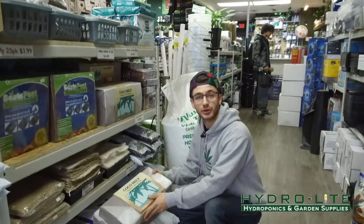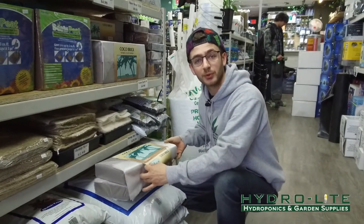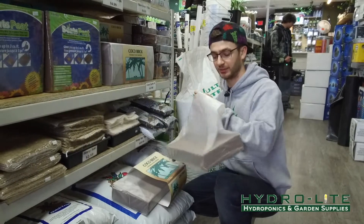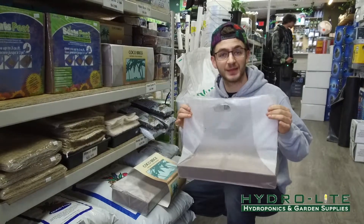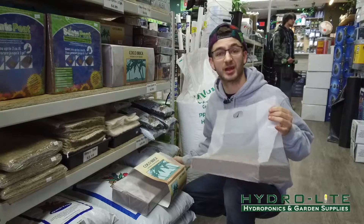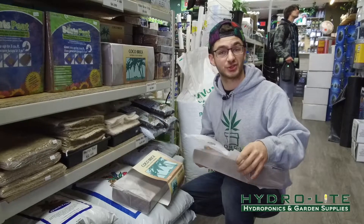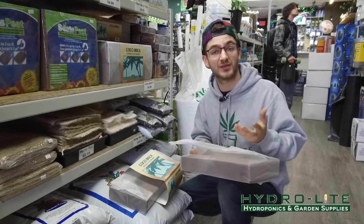This right here is our Coco Brick, one of our most popular products because you can select how much you want to use at a time. It's dehydrated, and in this bag is 20 liters. It comes with two sides, so it's 40 liters collectively. People like it because you can break it in half and only use 20 liters at a time if you want.